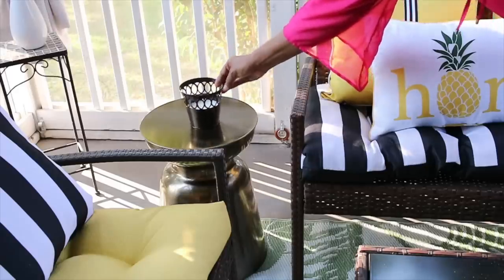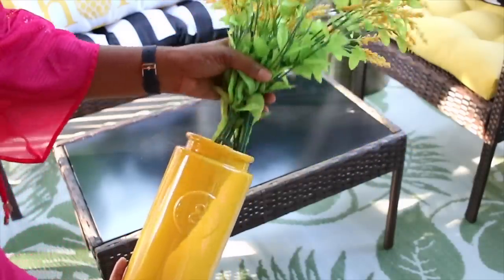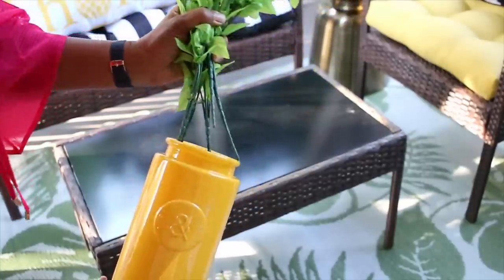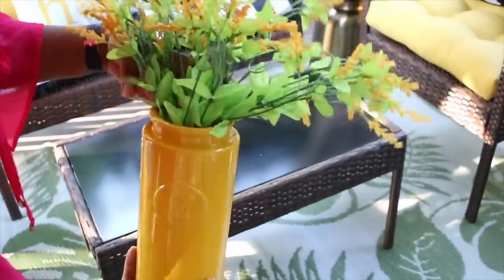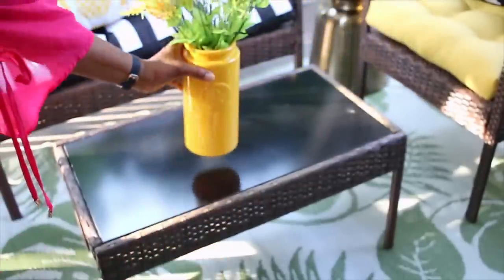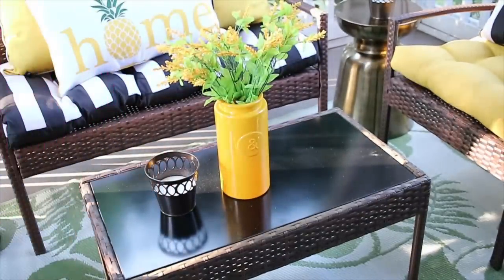I have this yellow vase that coordinates with everything. I just got some flowers from the Dollar Tree and I'm going to place those in the vase and put that on the coffee table, because that's just going to add a little bit of interest to the coffee table.